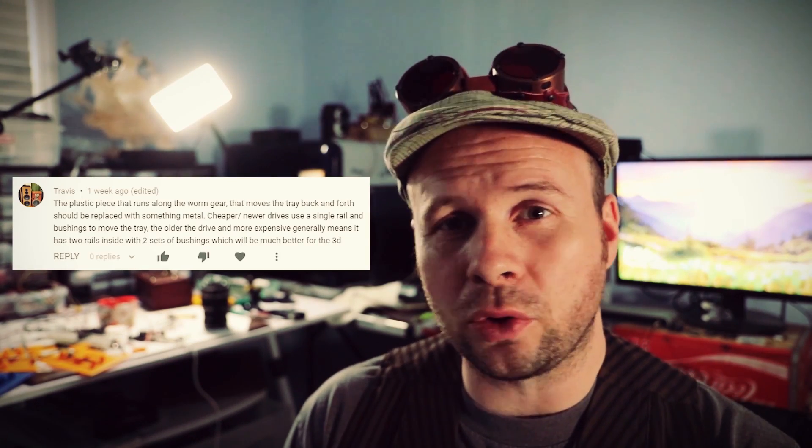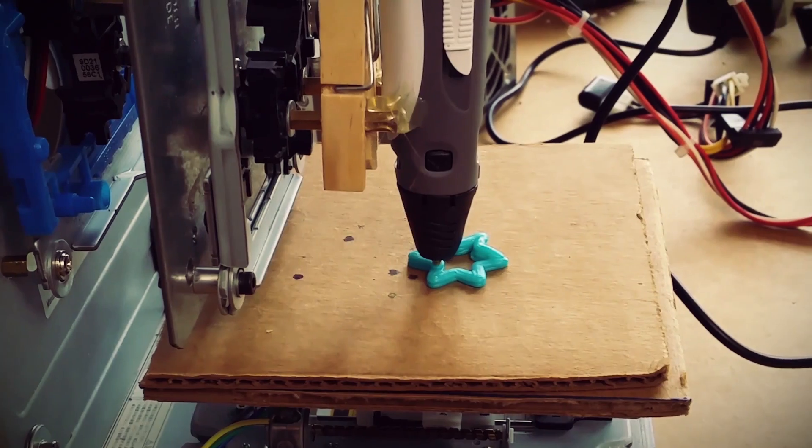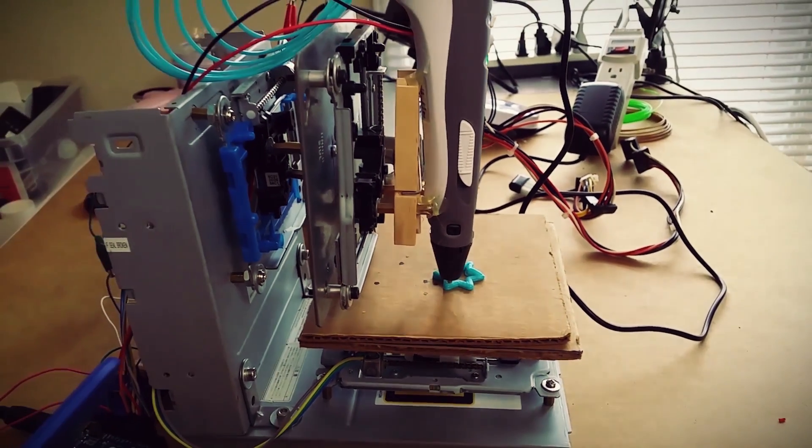One comment mentioned how weak the optical drive stepper motors are in terms of power and torque, and that is definitely true and something I have witnessed firsthand. So when thinking of ways to make this tiny motor more efficient, I decided to go the route of designing and printing a new tray slider. I know — I'm using a 3D printer to make a 3D printer, but that actually happens a lot in the 3D printing community. Besides, the goal here is to make it better.